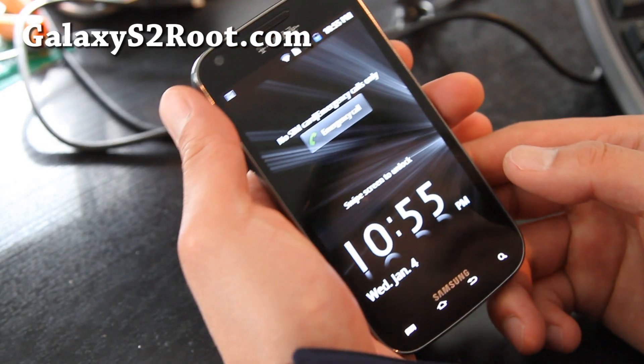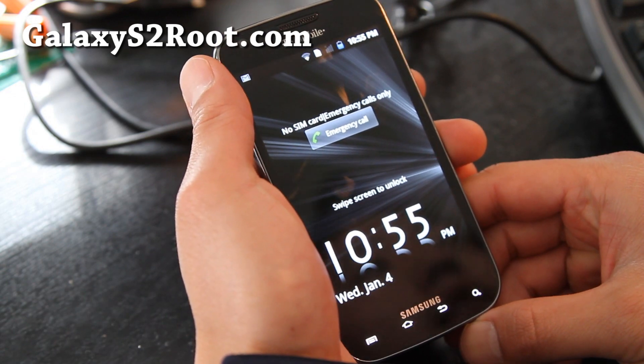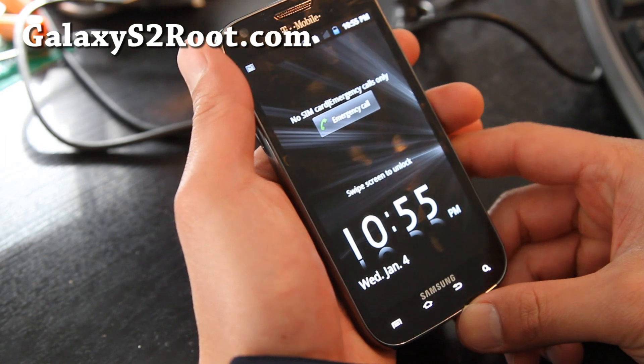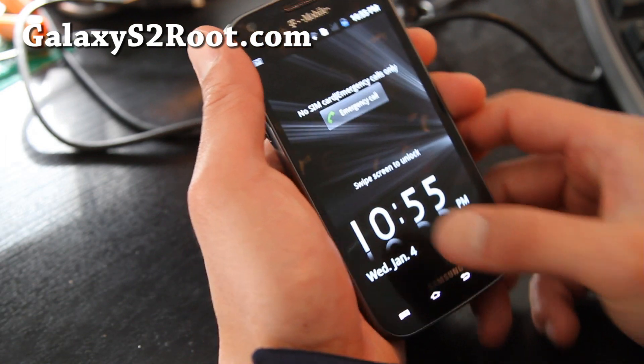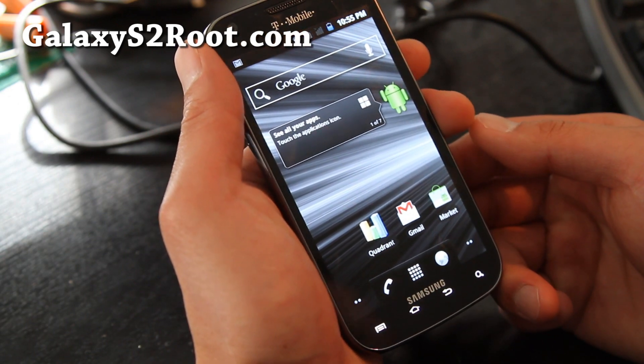Hi all folks, this is Max from GalaxyS2Root.com. I've got another ROM for the T-Mobile Galaxy S2, the SGH-T989 models only. Please don't try to flash it on AT&T or Sprint or some other models of Galaxy S2.